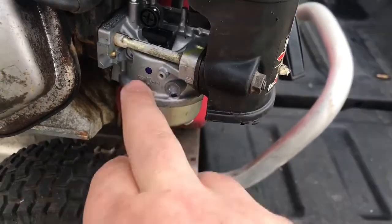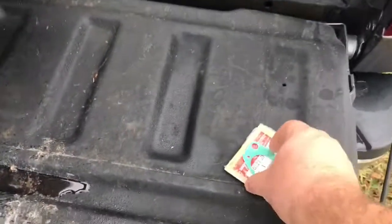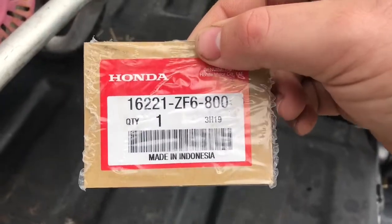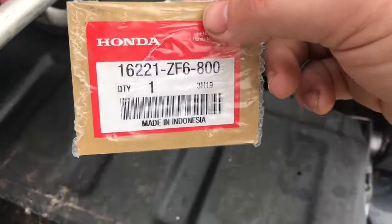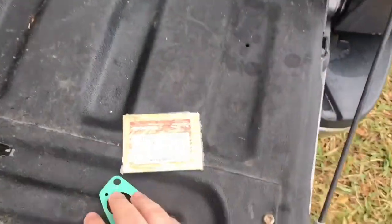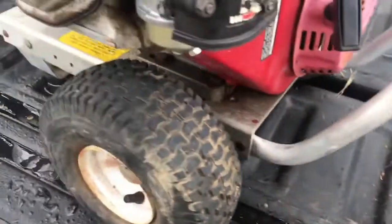This is a new Honda carb but it did not come with gaskets. This is the gasket here, and this is the part number. There are about 10 different GX390 models, however this is the one for this particular machine, so always check.